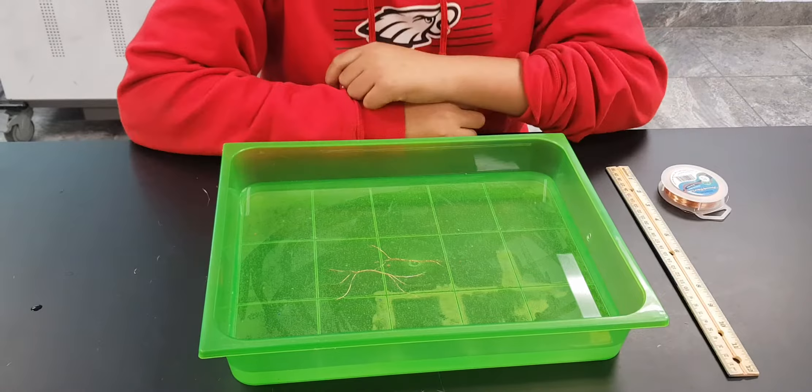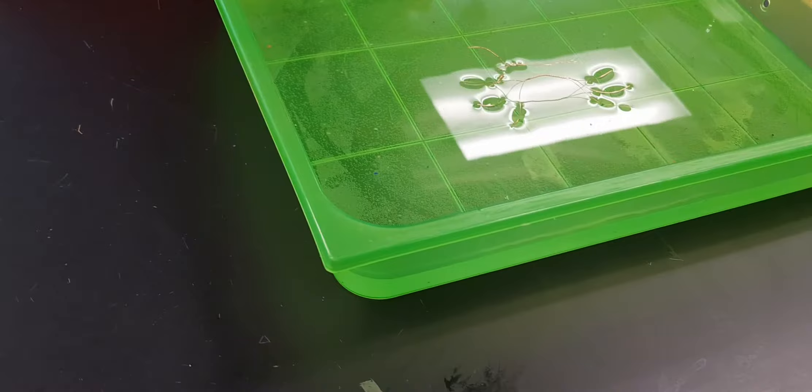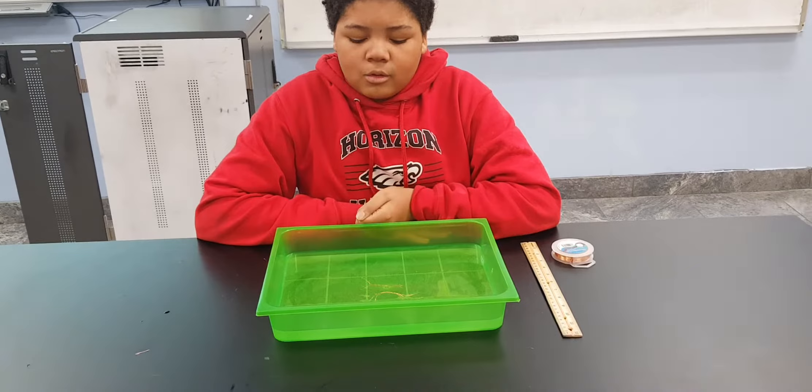When you see a copper wire water strider, you might think it's a floating boat on the surface, but sometimes you can think it's a bug. They are also called water bugs and pond skippers. Sometimes when you go to the pool you can see them, but sometimes you don't. That would be called a water skater.